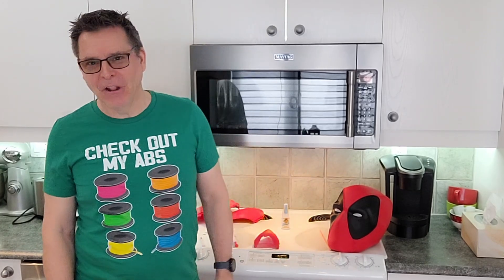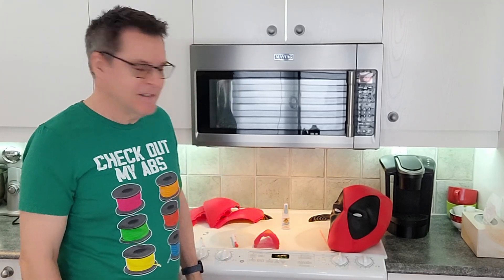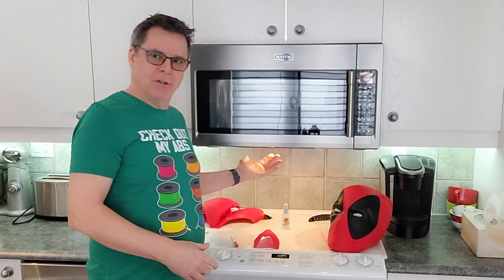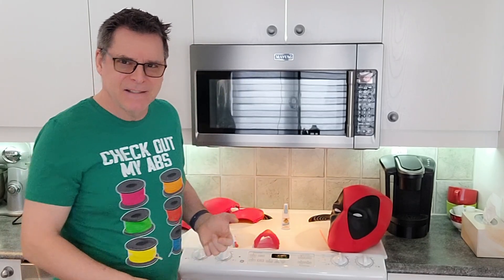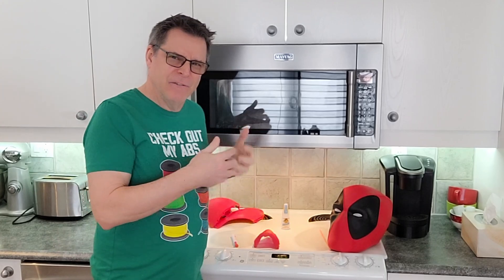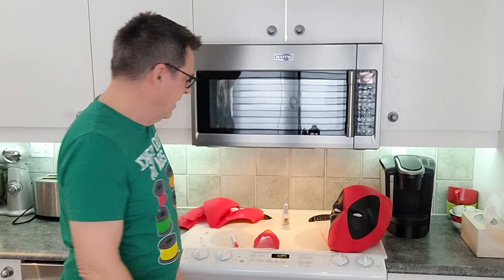Here I am in Heidi's kitchen risking life and limb gluing magnets into another Deadpool mask. I like to do it here because I'm going to use the exhaust fan to pull away the fumes. There are over 60 magnets inside these helmets and eventually the fumes from the glue get to me. But that's not the purpose of today's video.